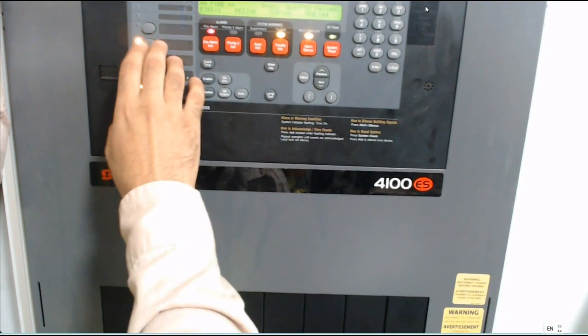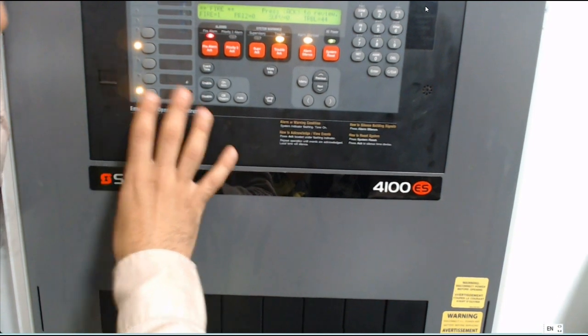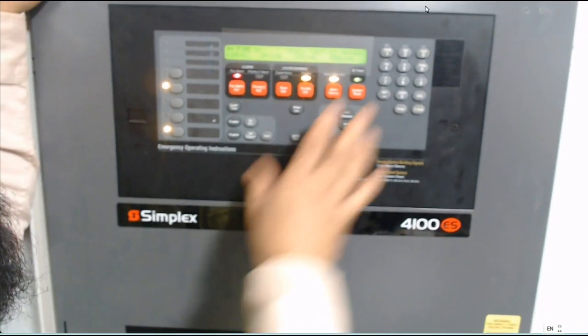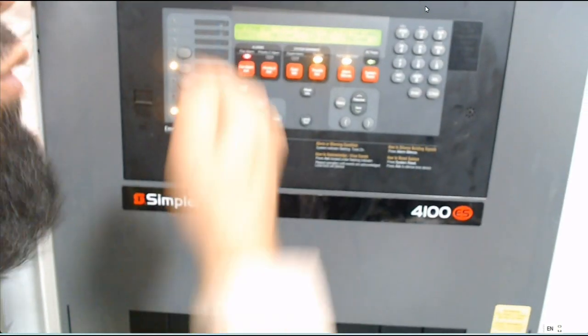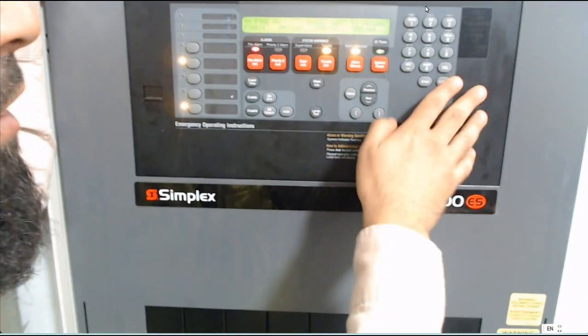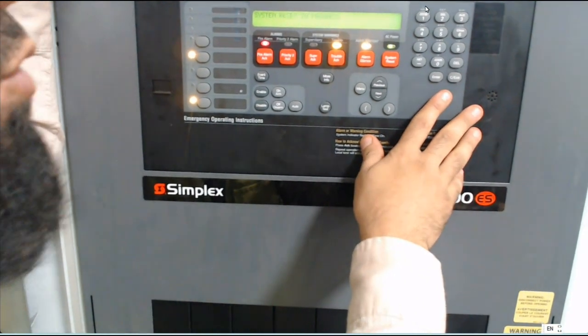In case the power is running — sometimes the booster has power and the panel still has power and it is still ringing — I need to force this booster. After that, I make system reset and it will be normal. Press again after system reset to clear all problems.